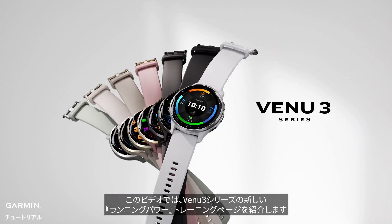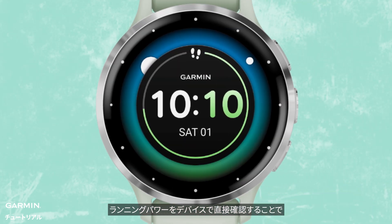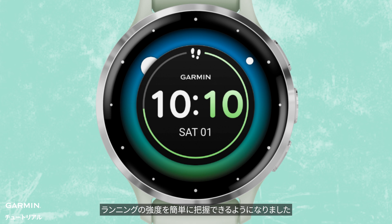This video introduces the new Running Power data screen on the Venue 3 Series. You can easily monitor the intensity of your runs by viewing your running power directly on the watch.